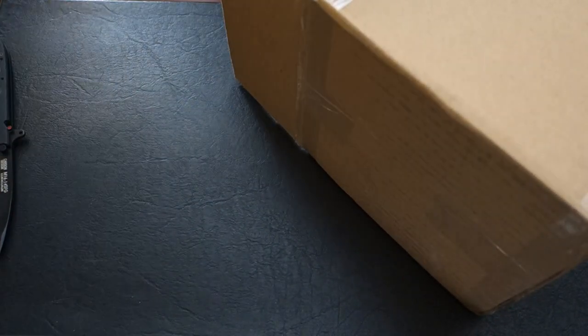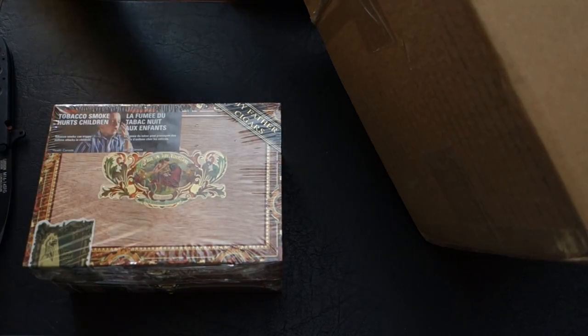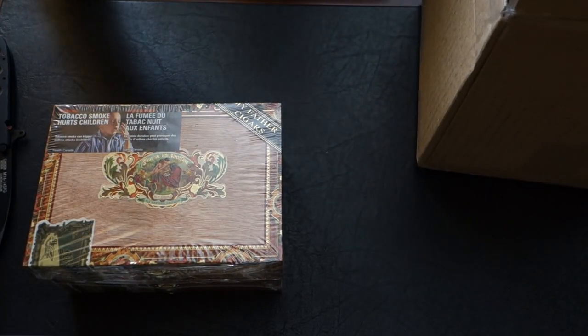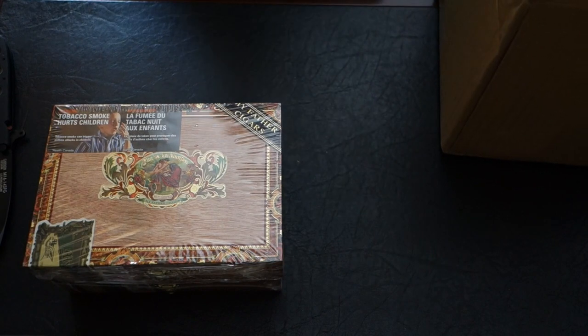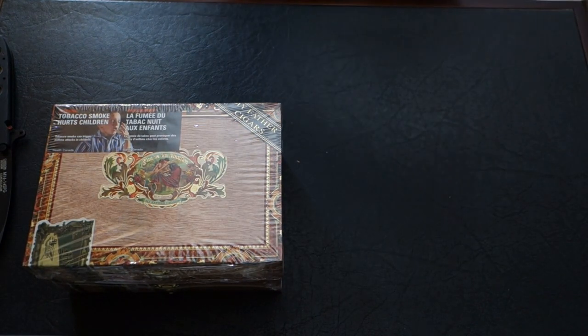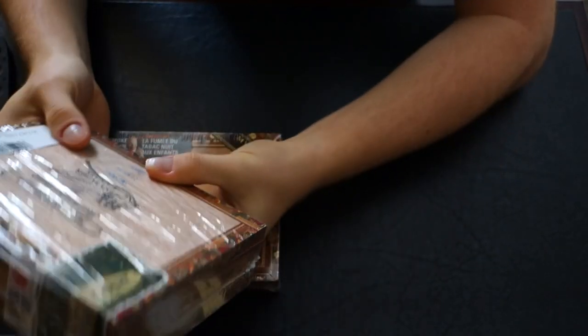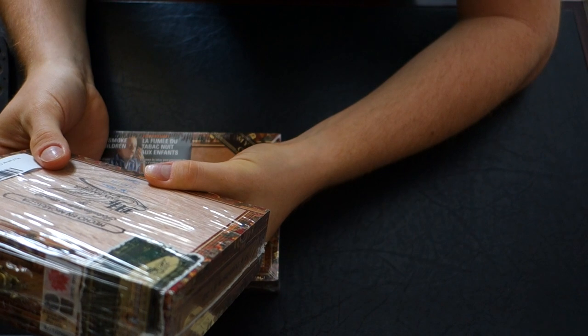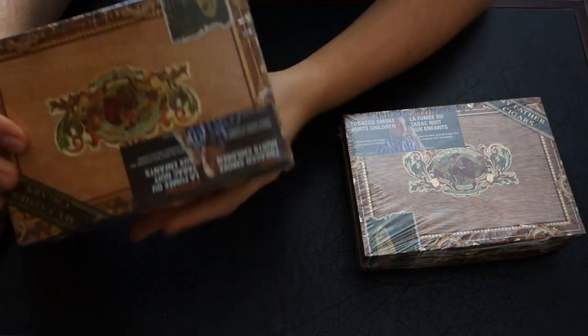The packaging seems pretty good. There we are — two boxes of My Father, the Flor de las Antillas Toros. I actually didn't know that they made 10-packs of these, so it was interesting to find that they did sell them. It even has the date on the bottom — this one is from the 26th of November 2013, and let's see the other one... 28th of November.